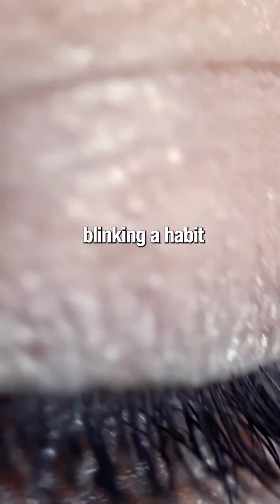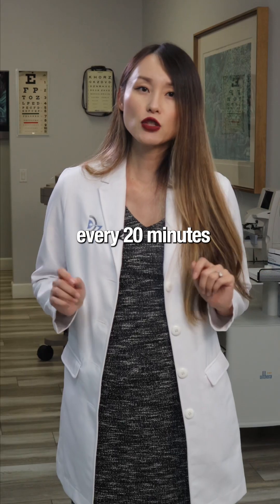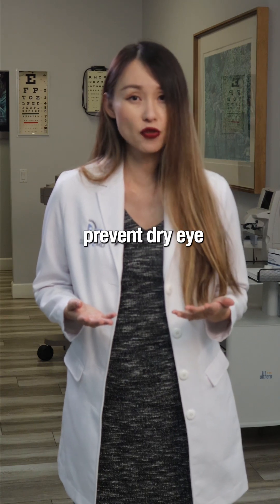Step 2: Make blinking a habit. When you pick up your phone, do 5 full slow blinks before you start scrolling. Every 20 minutes at your computer, do 10 deliberate blinks. This resets your tear film and helps prevent dry eye.